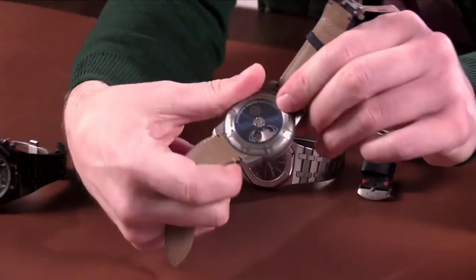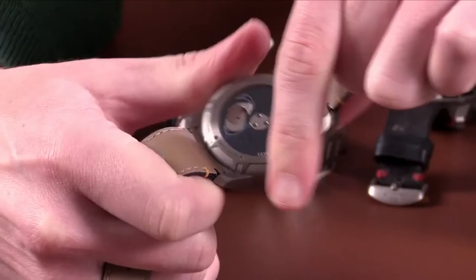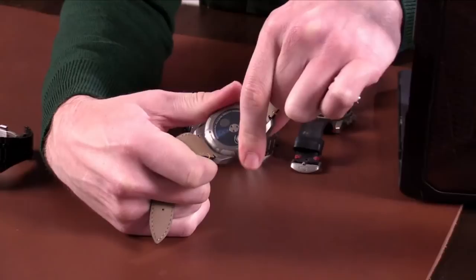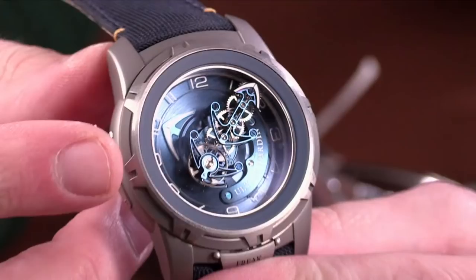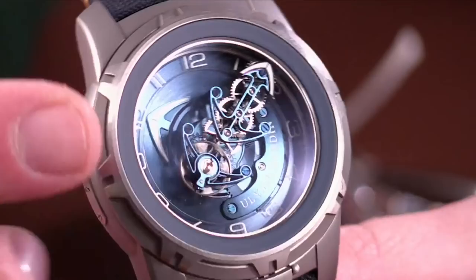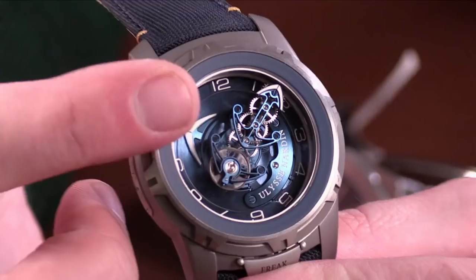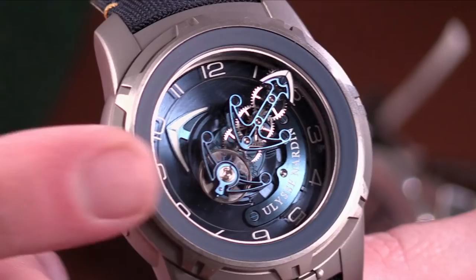The fun thing about this watch is that both the case back and the bezel are mobile. Let me show you how the winding works — you actually turn the case back. The viewing port in the case back allows you to view the amount of energy in the mainspring. Once you're familiar with the watch and used to looking at the coils, you can actually tell how much power is left in the seven-day manual-wind power reserve. Once you wind it enough, the carousel regulator starts ticking.